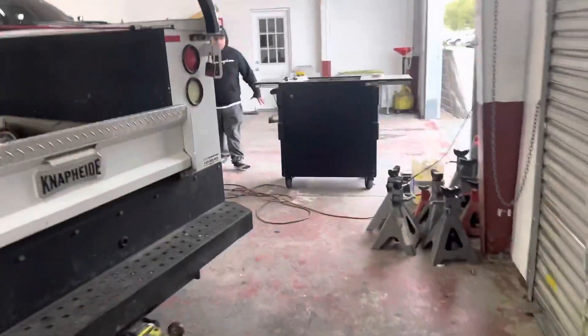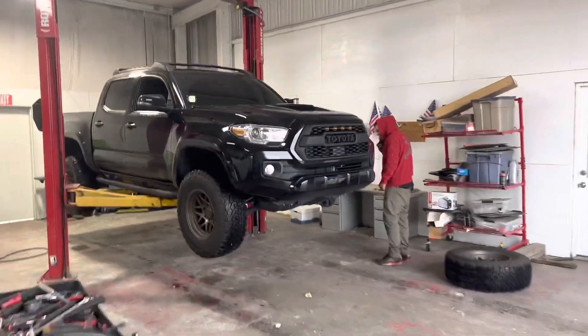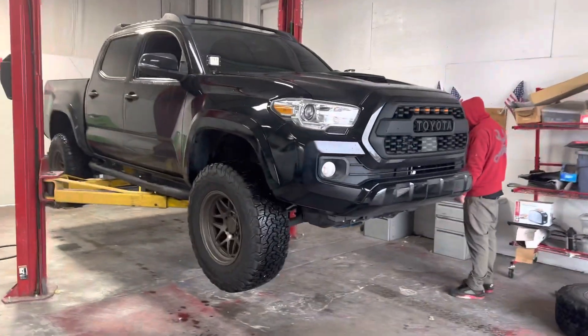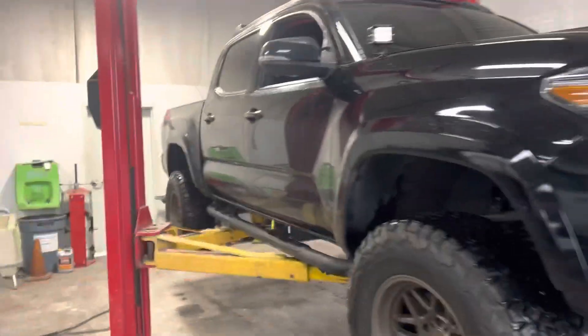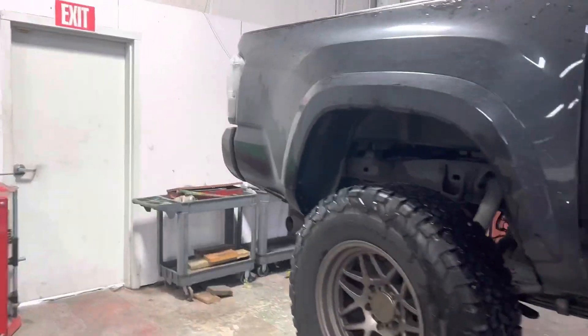We also got another big sexy over here — about to do a lift kit on this Taco right here. I don't really know exactly what lift kit it is, and I bet he forgot that the parts are in the truck, so we gotta lower it back down.